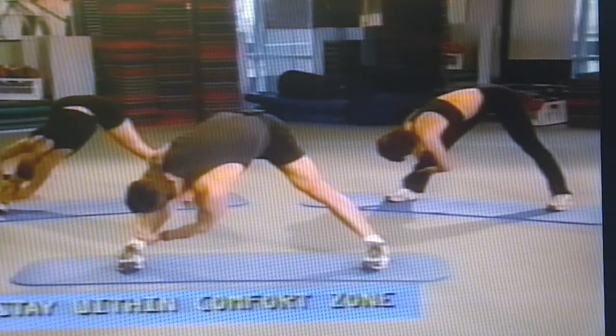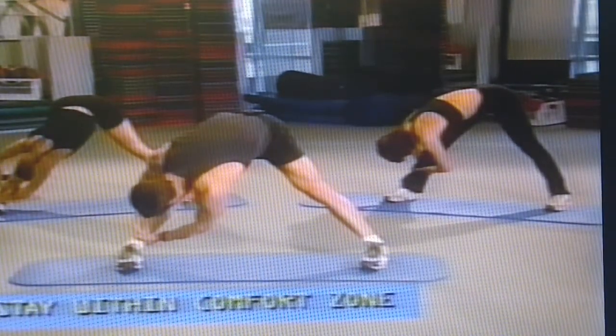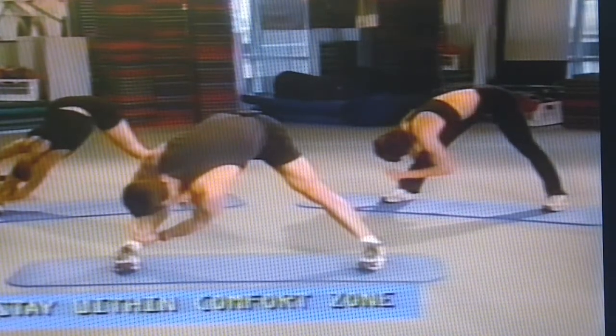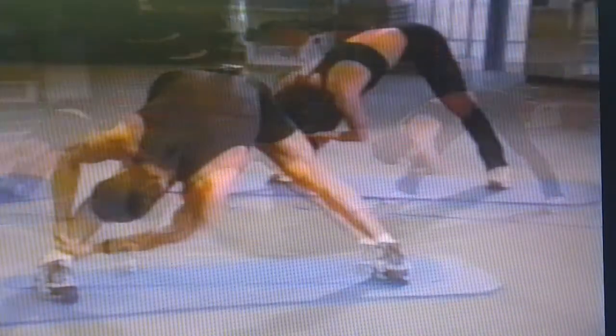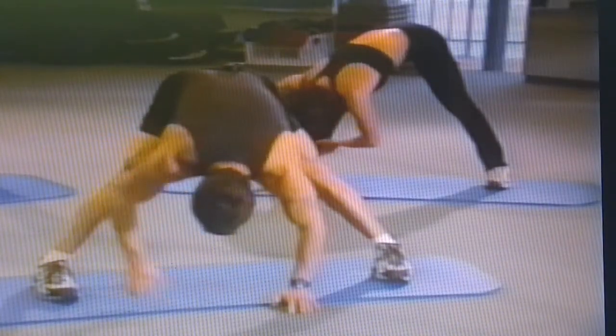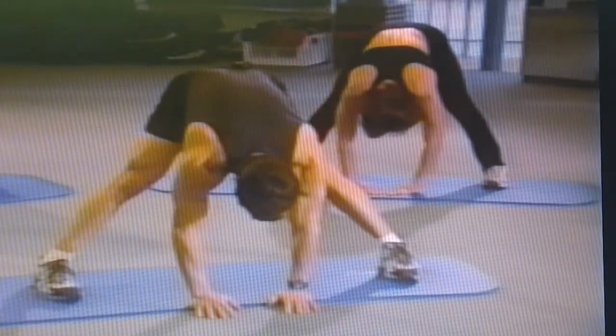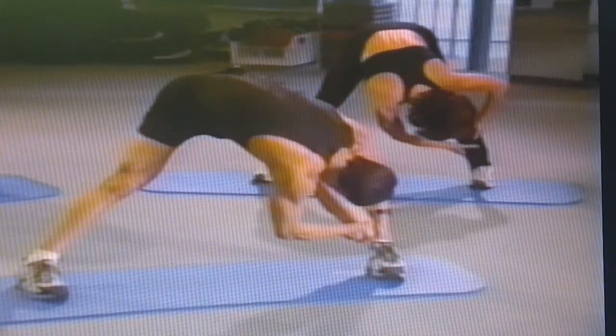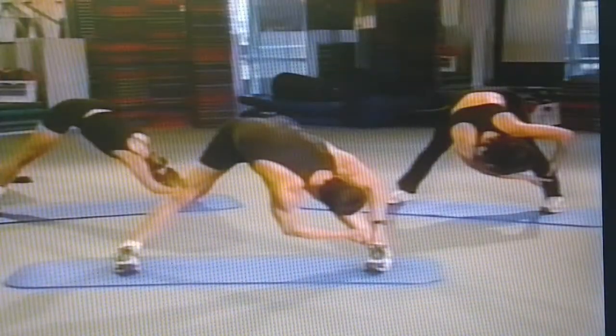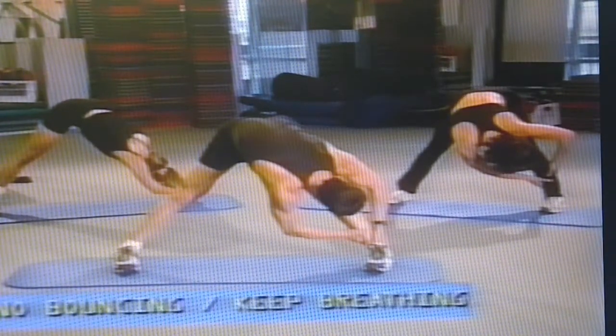As you can see, Sandy's pretty flexible so she's reaching pretty low. Deb's just reaching right below her calf. Now we're going over to one side — grab the right leg, try to pull the nose into the knee. You're going to feel this stretch in your back, your hamstring, and even your calf. Not bouncing, just breathing.